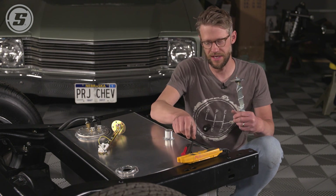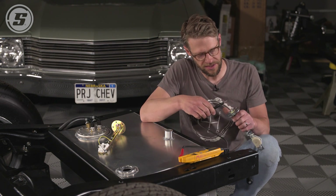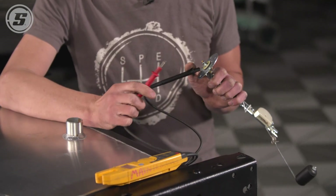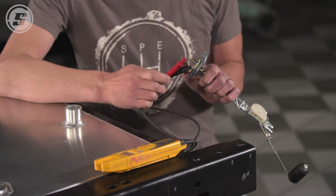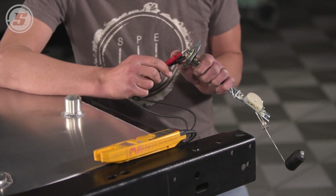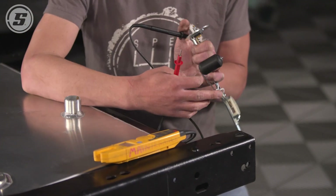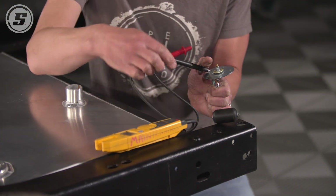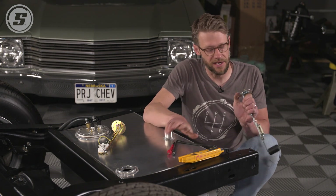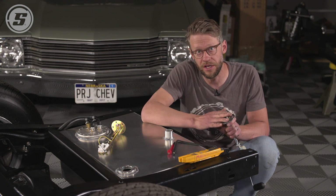Assuming you have access to the sending unit itself, you can hook up a multimeter set to ohms to read resistance. Hook up the negative probe to chassis ground or to the sender itself, and then hook up the positive probe to the post where the gauge wire would hook up. This one is in the empty position right now — the float's at the bottom — and it reads 240 ohms of resistance. If you swing the float to the top, which would represent the full position, it reads 33 ohms. So that makes this a 240 to 33 ohm sending unit. We have a 0 to 90 on our gauge, so this is the wrong sending unit for our gauge.